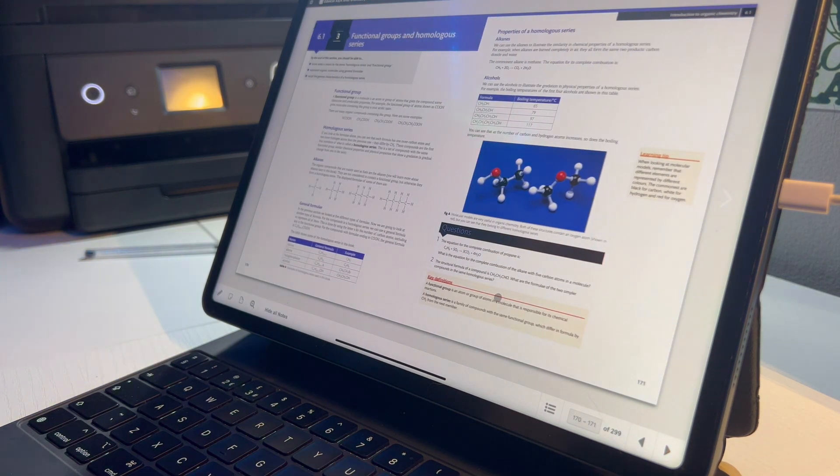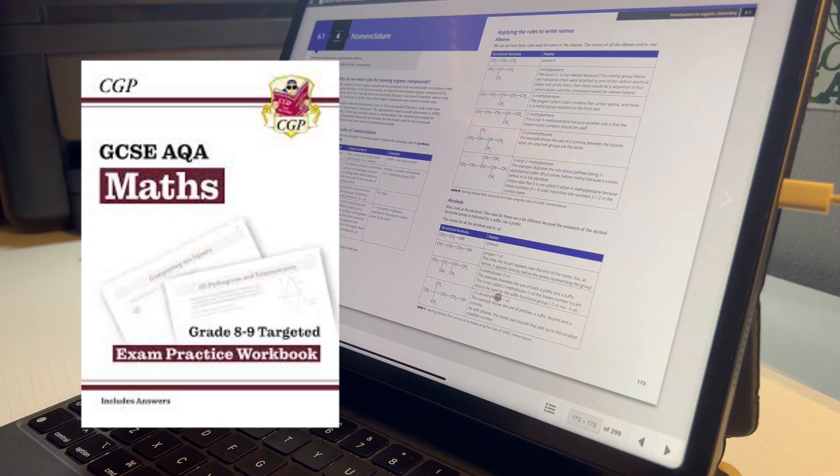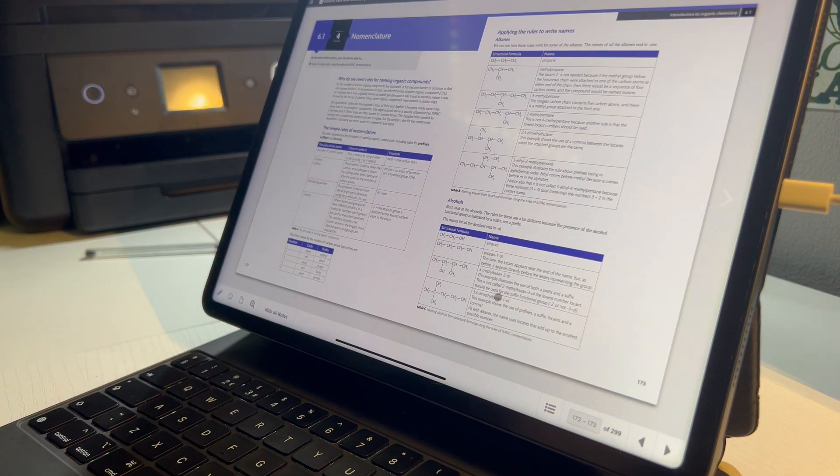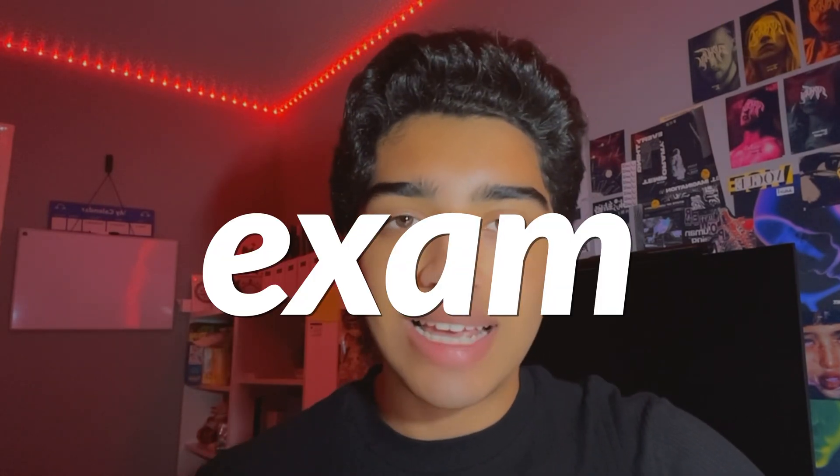A bonus tip for the mastery section: if you can, buy the Grade 8 or Grade 9 CGP workbook — I'll put a picture on screen now. That workbook is so useful; I used it for my GCSE maths exams and it helped me out so much. That brings us to the last part of the LAME method: Exam, or exam technique.